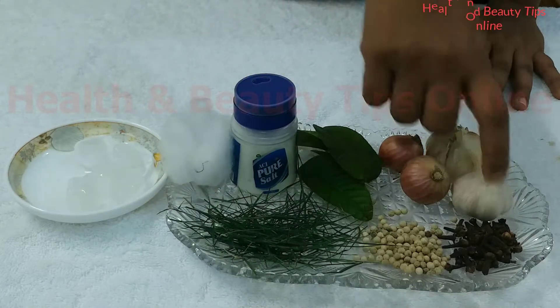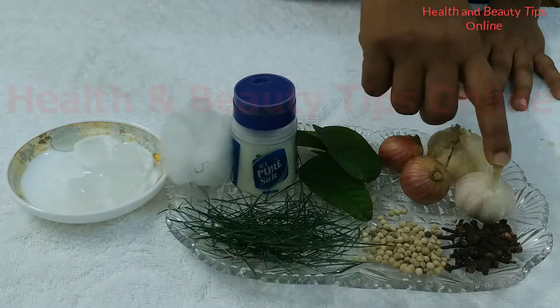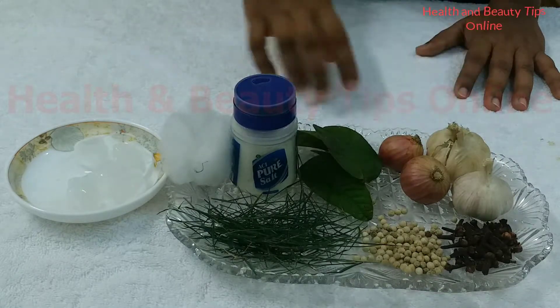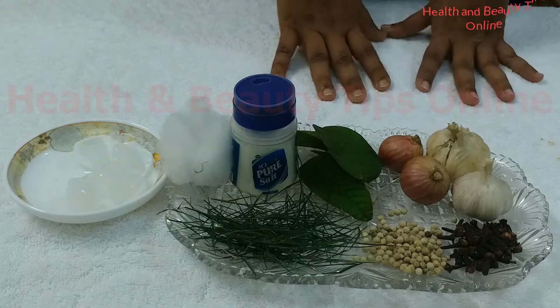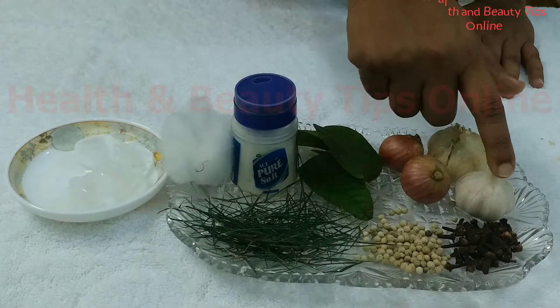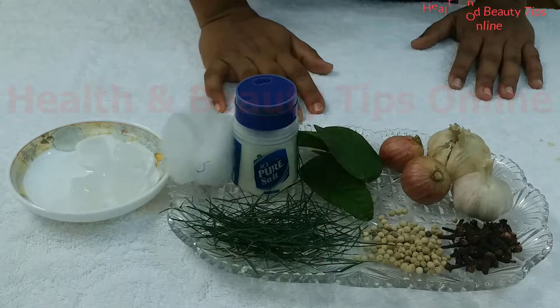Then garlic. Smash one piece of garlic, add some salt with it, and then apply it on your teeth. Keep it for some time. If you have too much pain, you can also chew a piece of garlic. You will get relief.